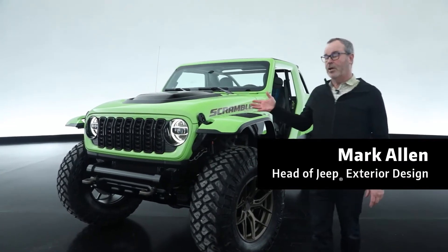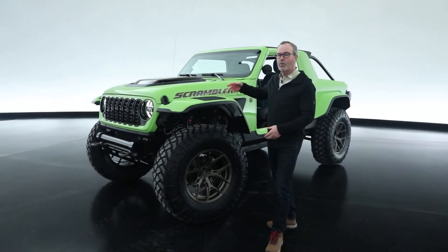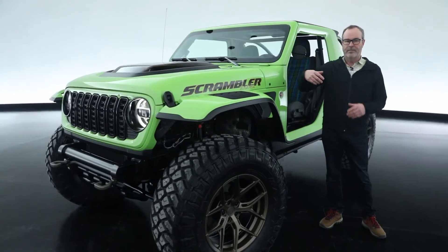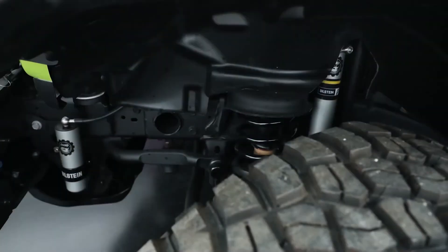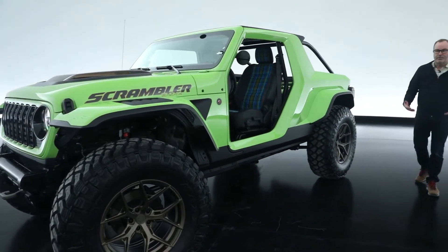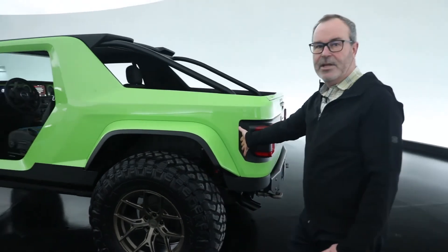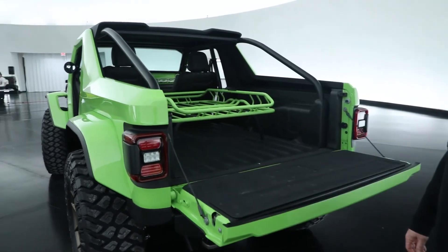The next project is the Scrambler 392, based on a 392 Wrangler — which is normally four-door — converted into a two-door while keeping the same wheelbase, with 40-inch tires. We lightweighted the vehicle by removing unnecessary pieces and adding carbon fiber hood, fenders, and the whole quarter panel. It also features AccuAir's new air suspension with about five inches of travel up and down. The back of the vehicle has a truck style: we used the last 10 inches of a Gladiator pickup to create it, including the tailgate.